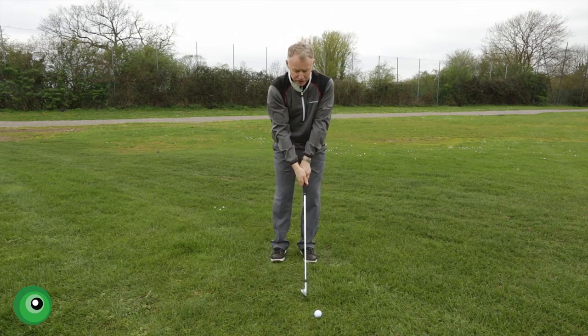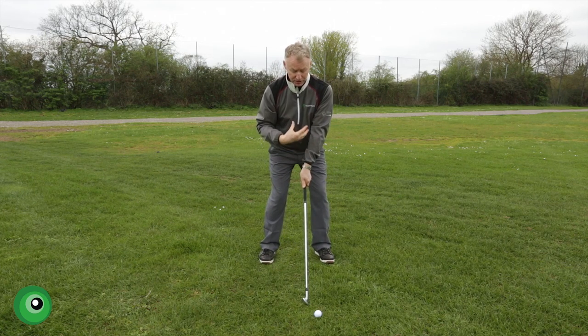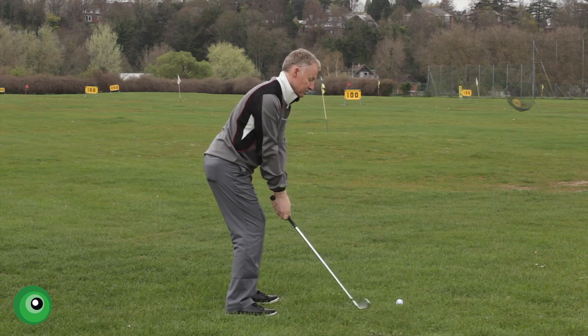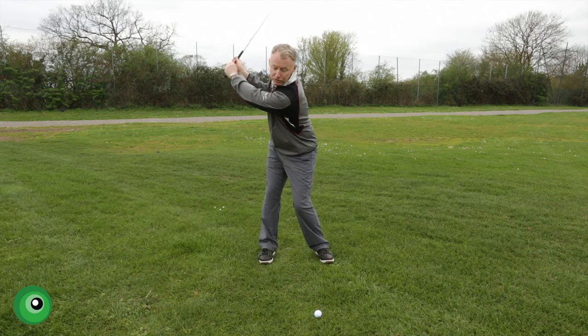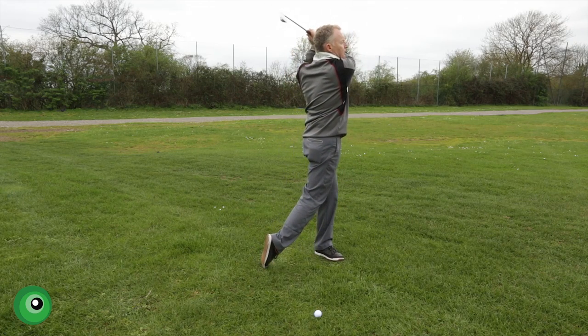Then we get to ground level, which is a bit more realistic in golfing terms, but it's the same principle - we've just bent from the pelvis a little bit more. So now sternum and head still, club head on the hoop all the way through the swing. The ball gets collected, right shoulder hits my chin and I'm up into that full finish.